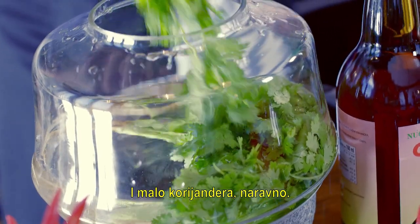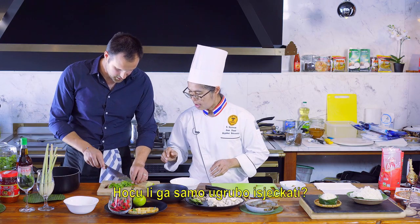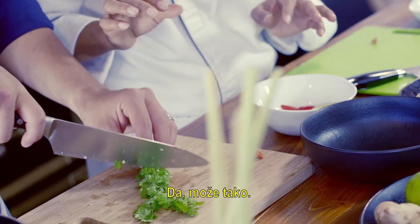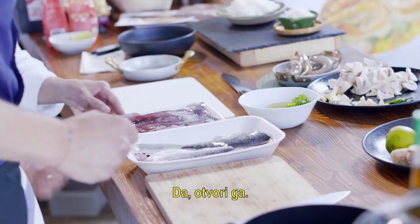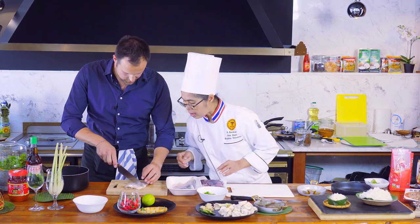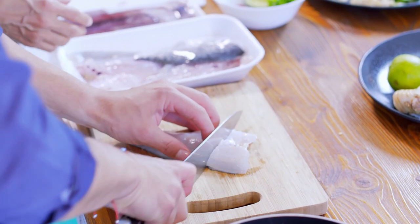And some coriander, of course. Now for the fish — we'll take care of the sea bream, just cutting a few pieces. We need nice-sized pieces, not too small.